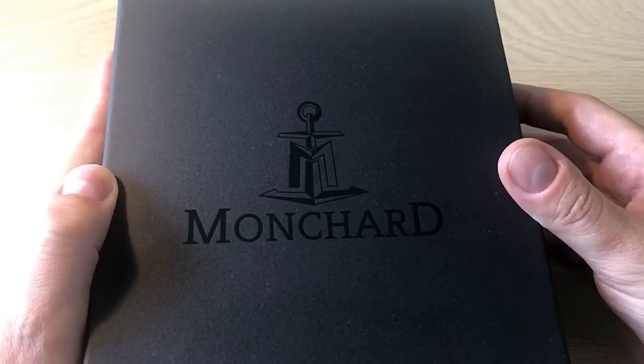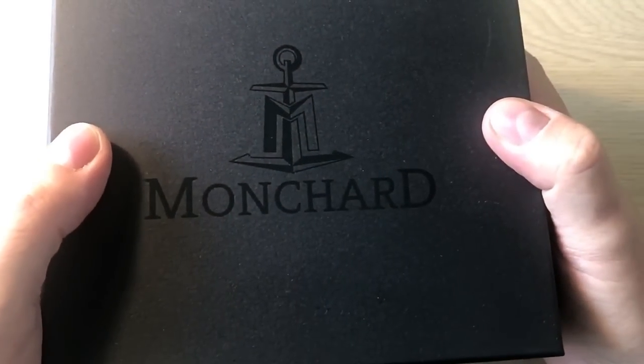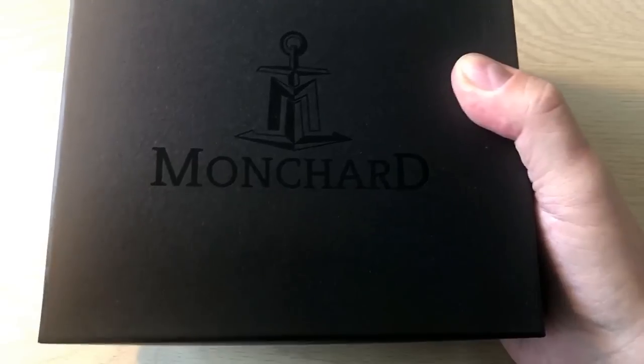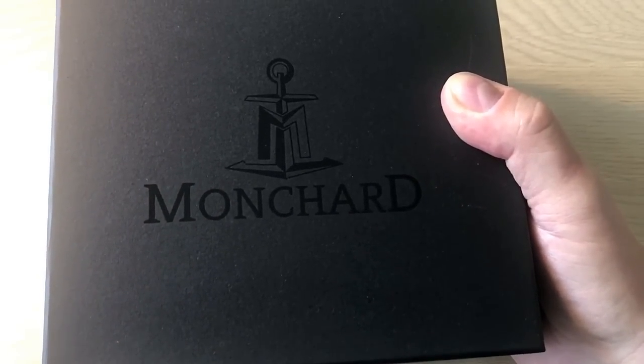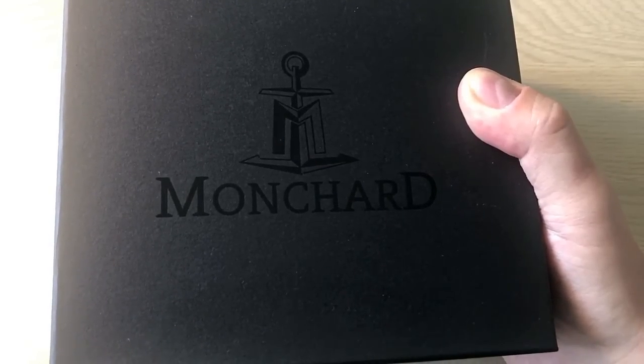Hello watch fans, it's Anders here on the Watch On channel. Today I'm very excited to show you a very nice micro brand from Sweden called Mongsha Watches. They specialize in doing aviation-style, vintage-inspired aviation watches.